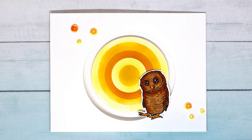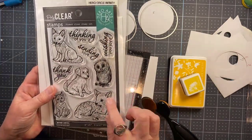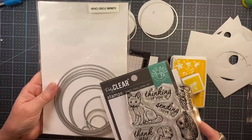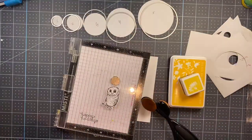Hey everybody! Lydia Fiedler here for the Hero Arts blog and I have a fun little card today featuring this adorable Fawn and Friends stamp set with all these cute little critters in it. I chose the owl because I can't resist an owl and I'm going to show you a fun trick with infinity dies.